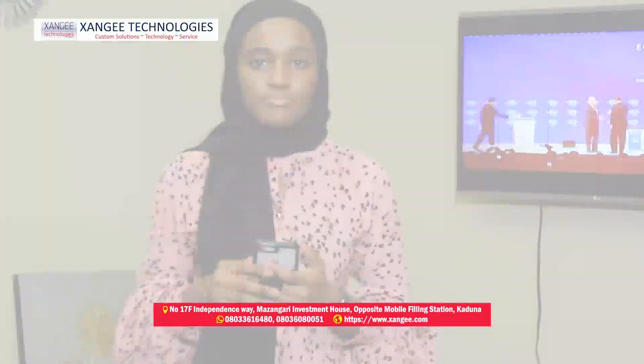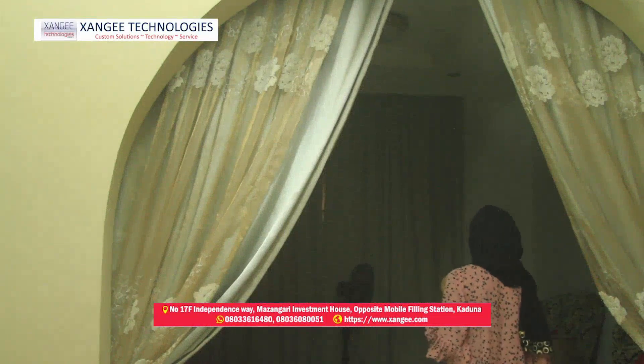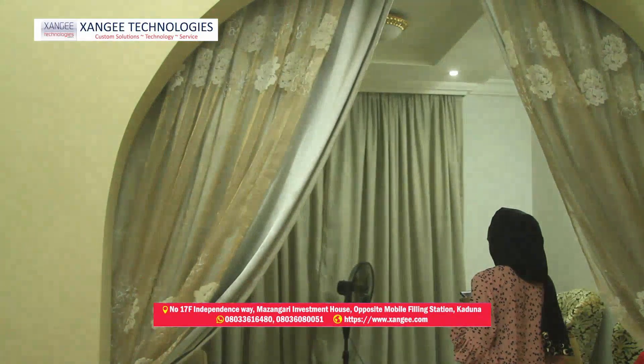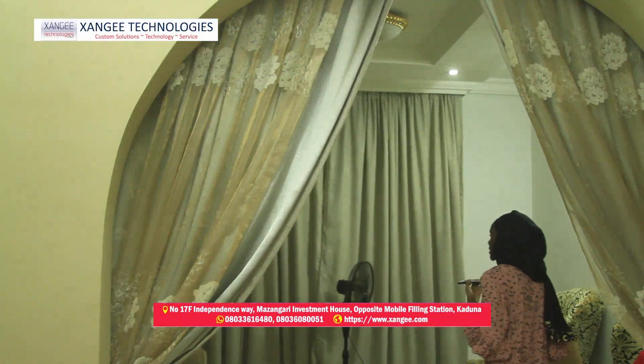We need to see more of this amazing device — it is quite dark in here. Let's turn on the lights. 'Turn on main lights.' Sure, turning the main light on. 'Turn on disco lights.' Okay, turning the disco light on.